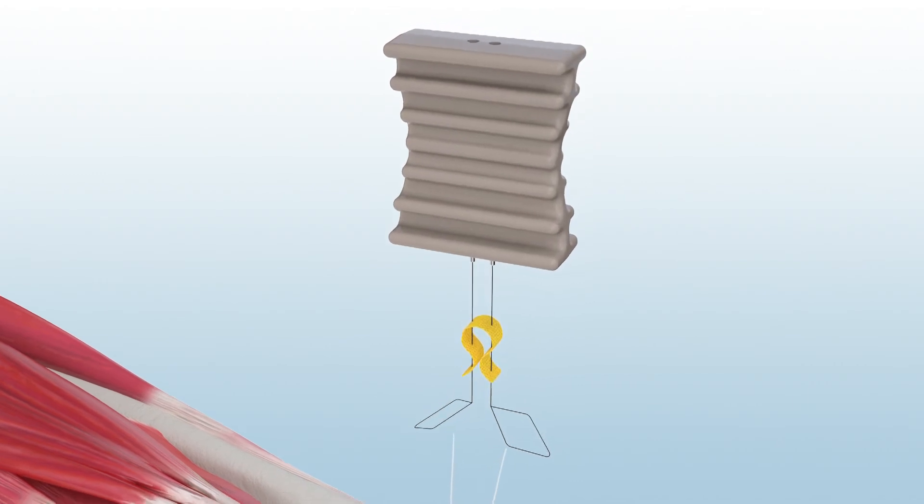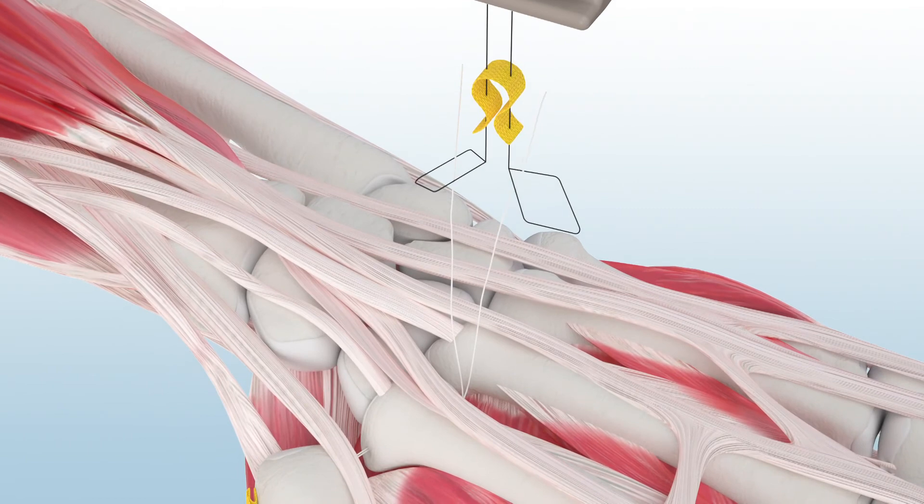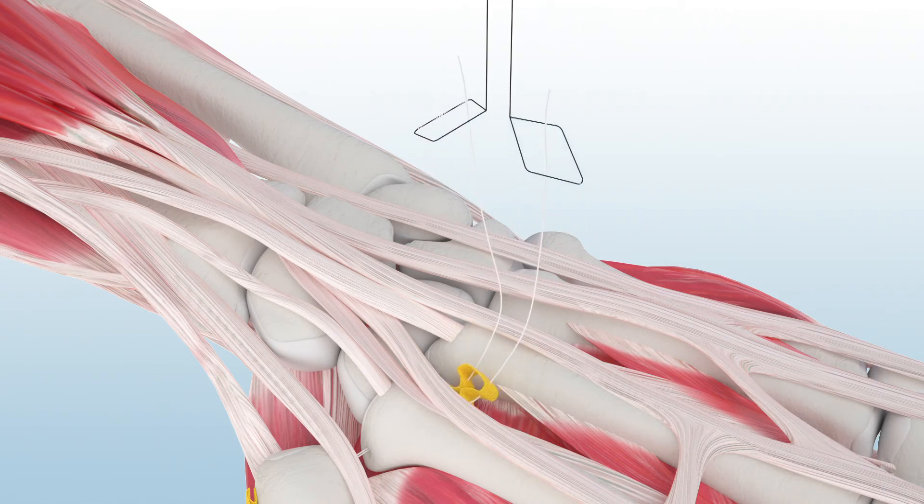pass at least three centimeters of each number two hi-fi suture tail through the nitinol loops found on the backstop loader. Gently slide the backstop off the loader and onto the suture limbs. A half-throw can be used to advance the backstop down to the index metacarpal.